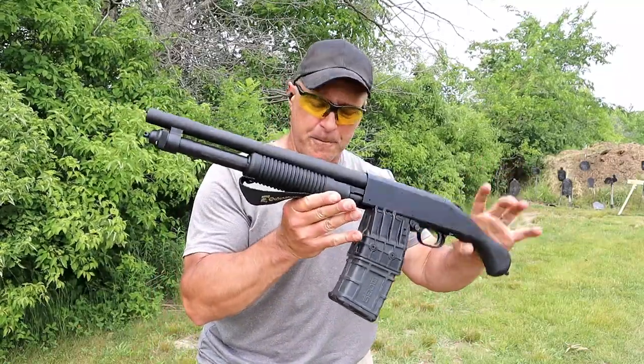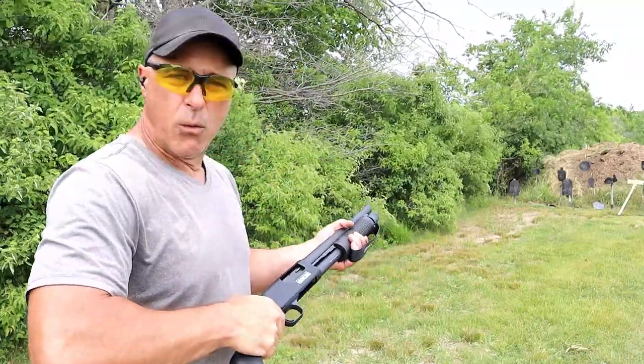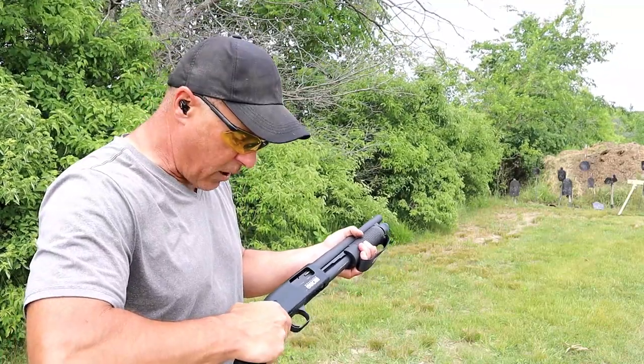15-inch barrel and a 14.3-inch barrel. Interesting concept with both. Both have advantages and disadvantages, and we're going to talk about that.